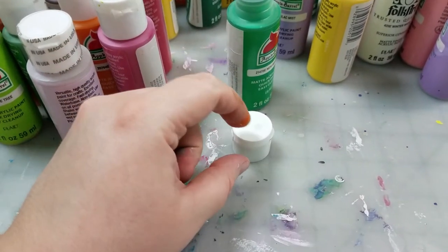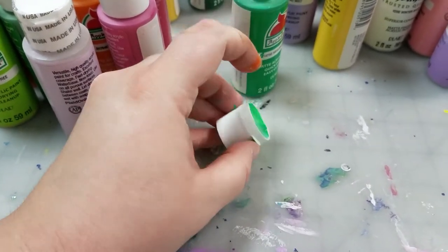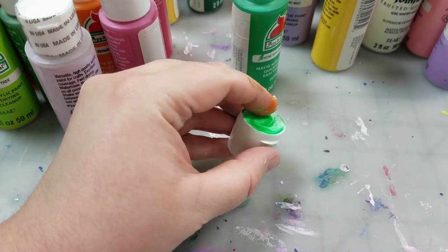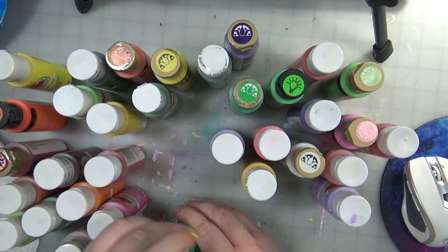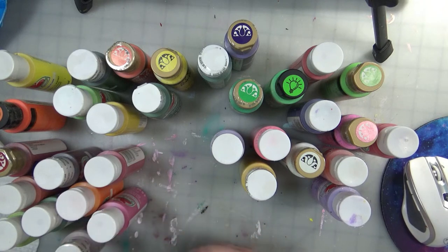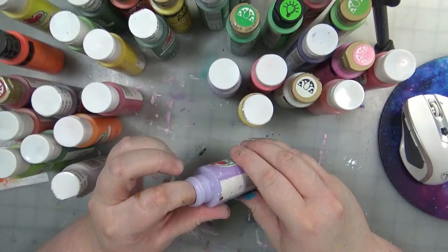To do this, I would take the cap off of each one, get a little bit of paint on my finger, and swirl a generous amount on top of the lid. This way I could see exactly what the color looked like once it dried down, what the finish was, and all that good stuff. It's been really helpful to me.